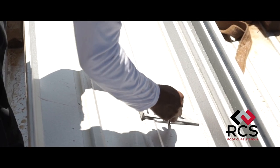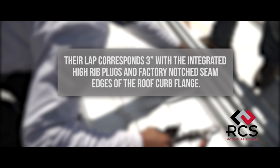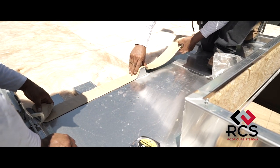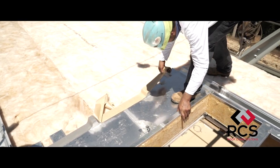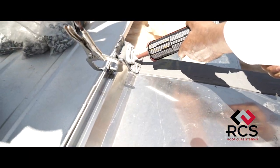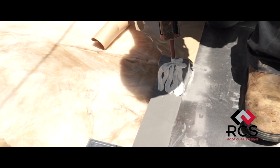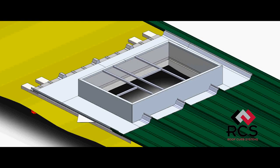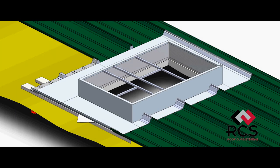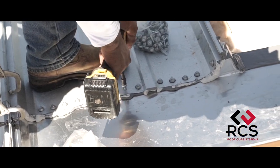The upslope roof panels can now be measured and field cut to the approximate length so their lap corresponds three inches with the integrated high rib plugs and factory notch seam edges of the roof curb flange. A band of RCS 7 bead mastic should be applied across the entire width of the upslope flange where the roof panel laps over. Additional caulk should be installed over the integrated high rib plugs along with minor rib tape depending upon roof panel type to ensure a weather tight seal before placing the roof panels onto the mastic band. The upslope roof panels can now be installed in accordance with manufacturer specifications and the roof panel curb lap screwed off three inches on center for the entire width of the curb flange.